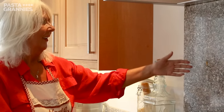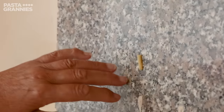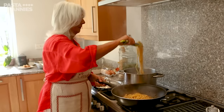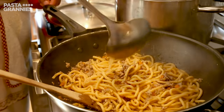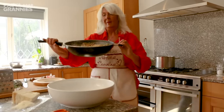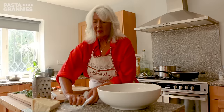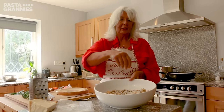There we have it. The gluten has risen from the inside of the pasta and it's stuck to the surface, so this is nearly ready. She finishes cooking the pasta with the duck, along with a spoonful of stock. Celia sprinkles over lots of Grana Padano cheese. The pasta is ready.